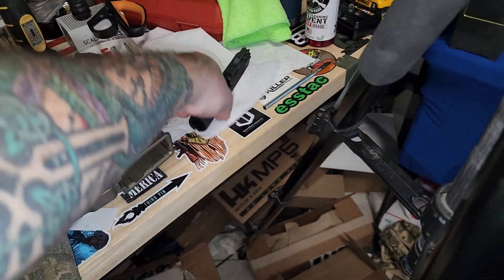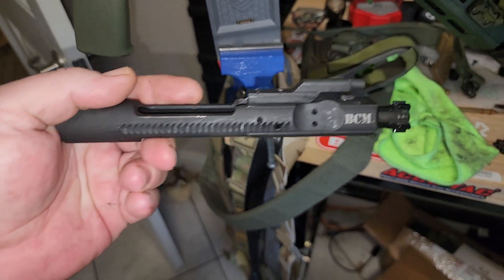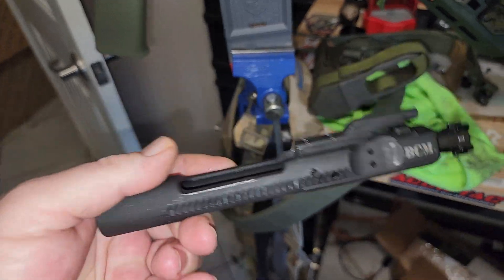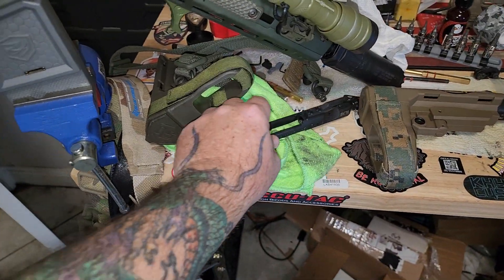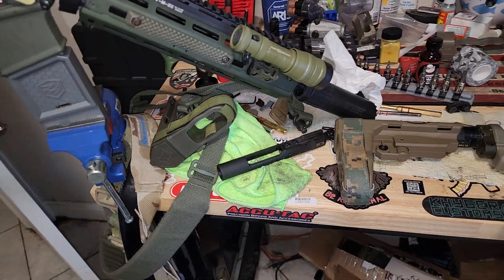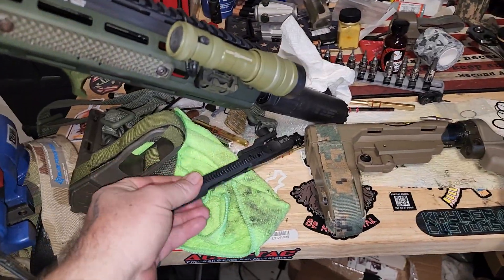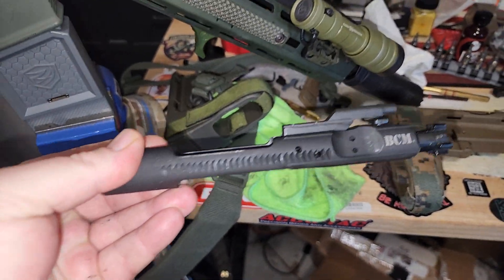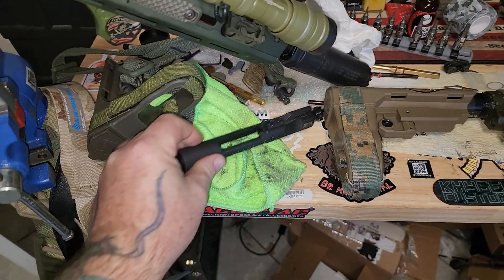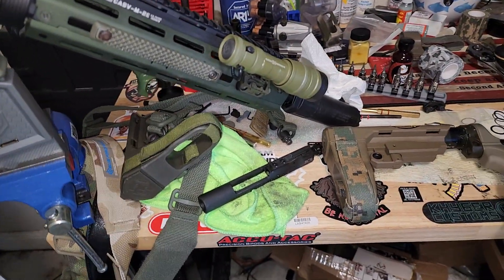I believe I have a black BCM here too, but this was one of the things I got from my buddy Chris, who passed away in the bike accident, on a trade deal a while back. There's just a couple things I still have from him that I just don't want to let them go. You know, call it sentimental. I know it's just a BCM, a $200 BCG, but it came from him. He's no longer here. So that kind of stuff holds a special meaning.